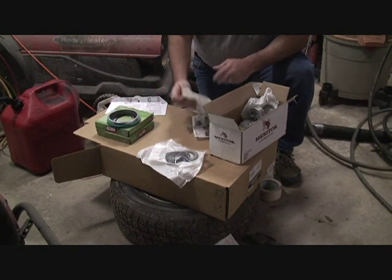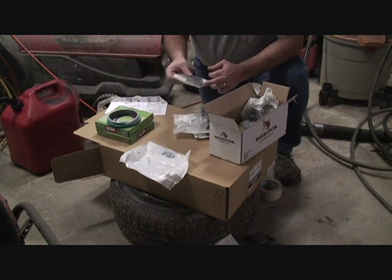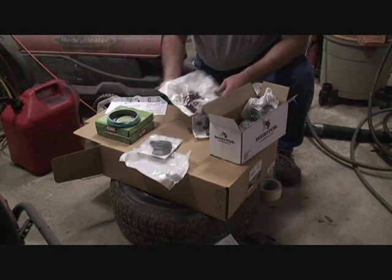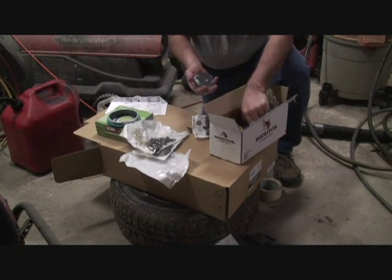This is the kit. It comes with all the grease zerks, new gaskets, new shims, and new oil seals for the shaft. All new bolts and washers to hold the caps on, which are these. It comes with four new caps — two tops, two bottoms.